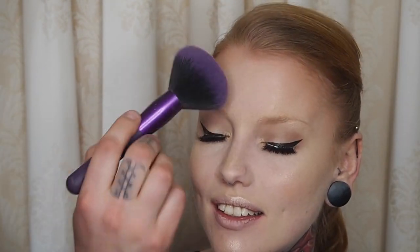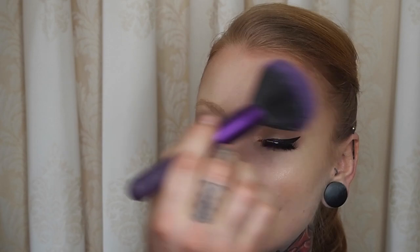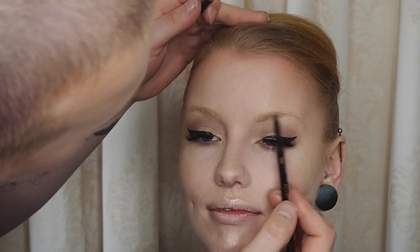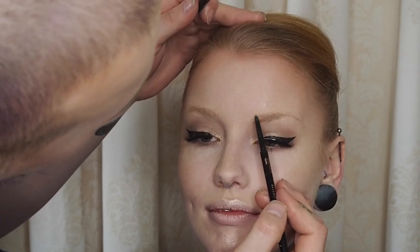Just letting that dry and then I think we should do the brows. Just quickly buffing off any excess. She does have brows but they are just very pale and blonde, so we are going in with the Anastasia Beverly Hills Brow Wiz in the shade Taupe, just covering those beautiful brows and making them visible for the rest of the world.